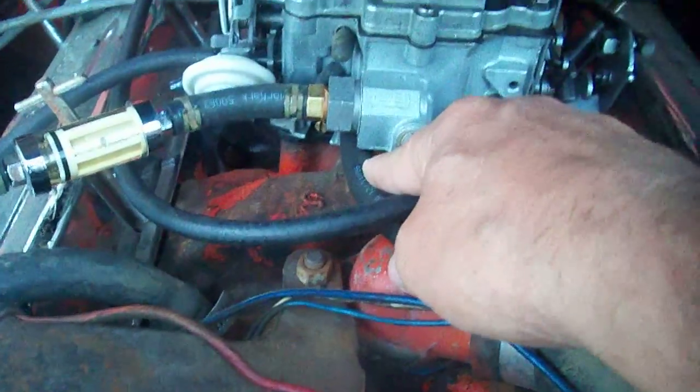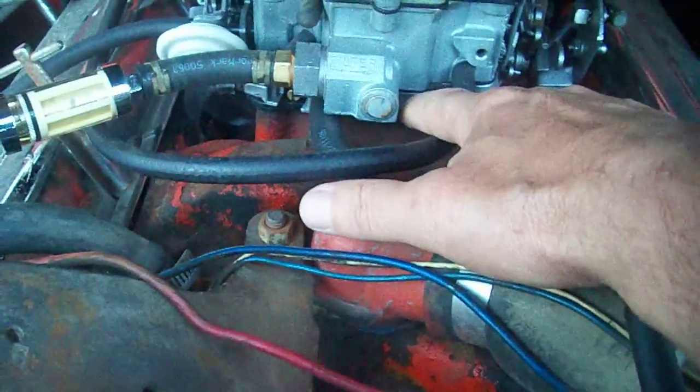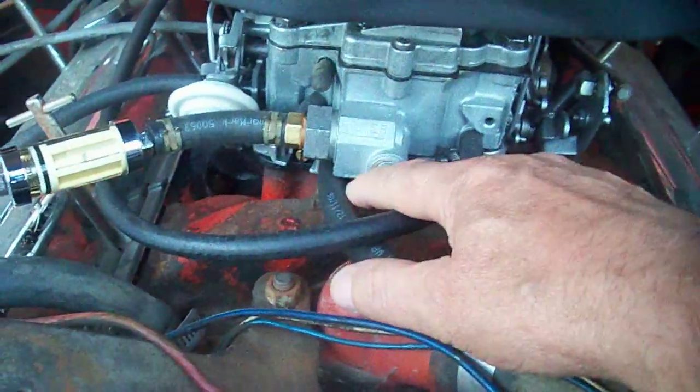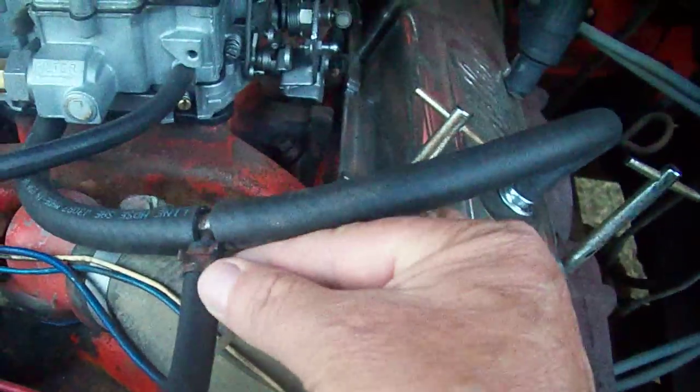My old carburetor was a Carter and had two lines on it. This is the original Rochester carburetor and there's only one large vacuum line, so it goes here and normally just goes right over to the PCV valve. But I had to tee it off. If there was another fitting here I would have put the charcoal canister line to it. The third line from the canister goes to the fuel line — it sucks up the vapors from inside the fuel tank.